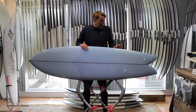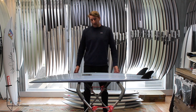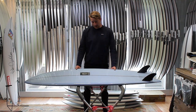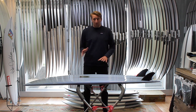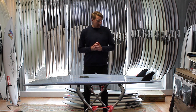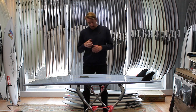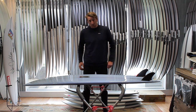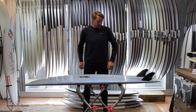With regards to wave range, these boards are super versatile — they work really well in whatever you want to take them out in. They'll go in waist-high mush, they're really forgiving, and they glide over all the flat sections. But they will hold their own in solid lined-up waves as well. You can take them out in as big waves as you want — they're going to hold a line and allow you to take a really different approach on the wave, and just be something completely different to your usual boards.